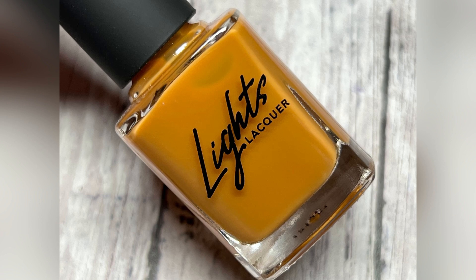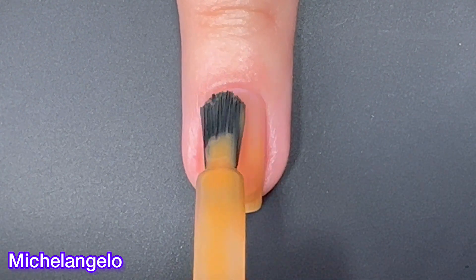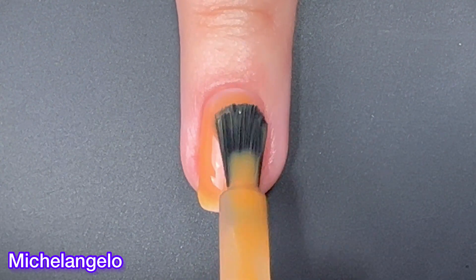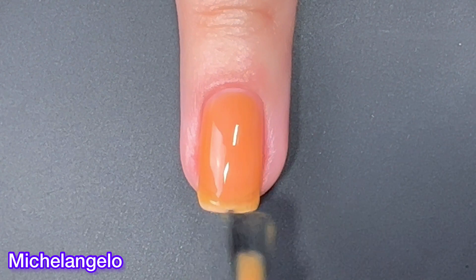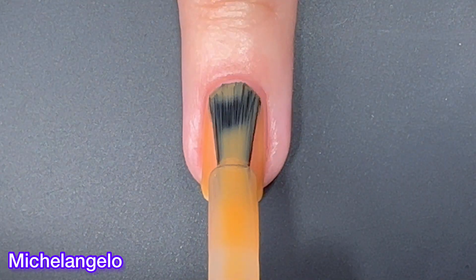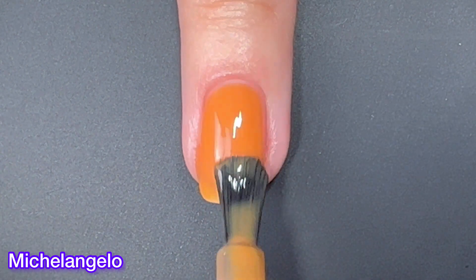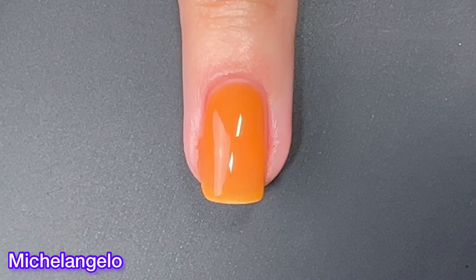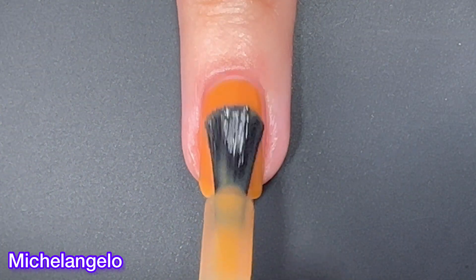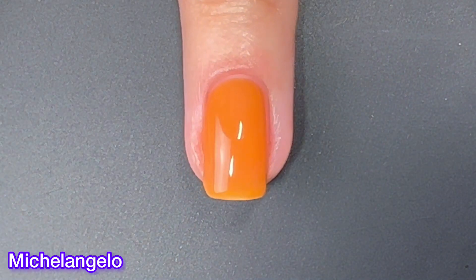Next up we have Michelangelo and this one is described as a translucent caramel with yellow undertones. Now, this one is the most sheer out of the bunch. Even after three coats, I could still see my nail line clearly. So if you're not a fan of being able to see your nail line, then you might want to skip this one altogether. It makes my nails look stained and I really do not like that look, so I'm on the fence about this one.